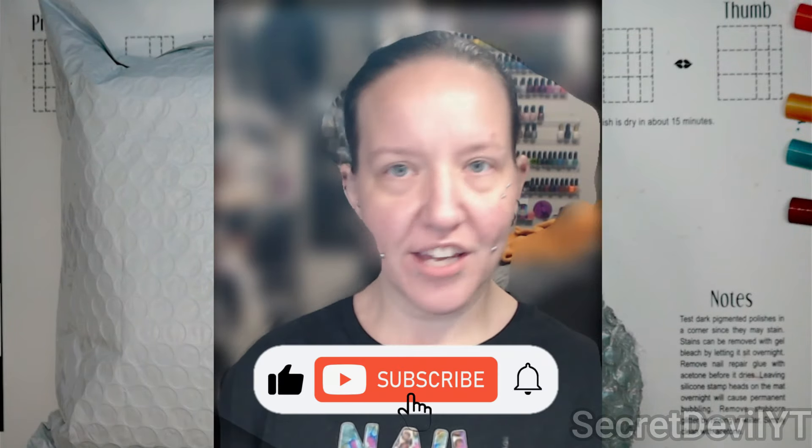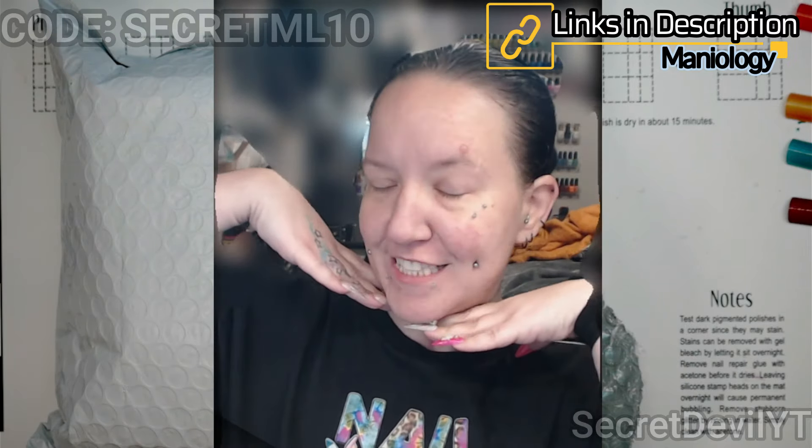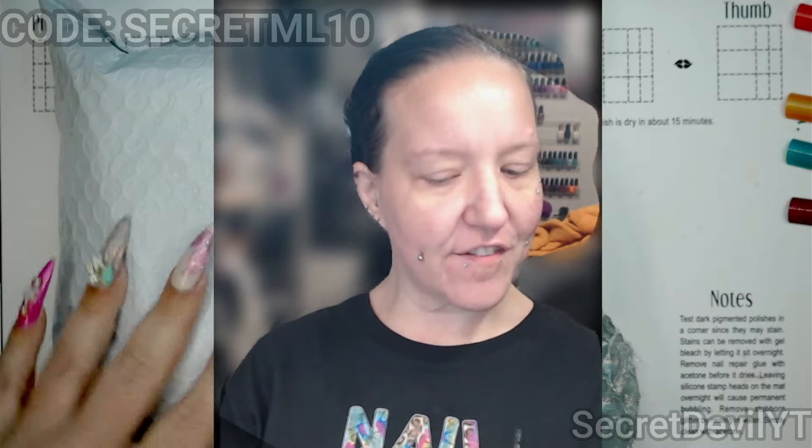Hey guys, welcome back to my channel. My name is Megan — if you didn't know, now you know. I know it's been a while since you've seen my face. Today we have a package from Maniology. I have a code and a link, both will be in the description. The code will probably be somewhere on the screen, but let me show you what's in here.